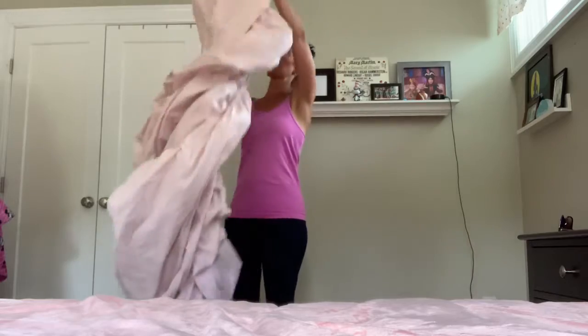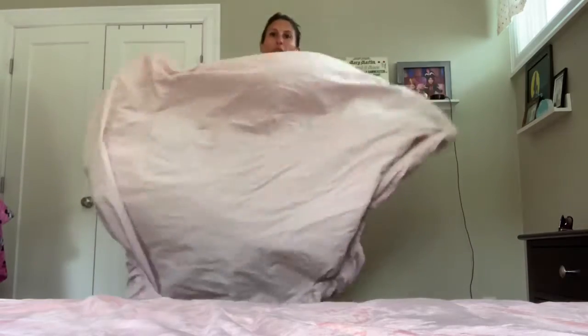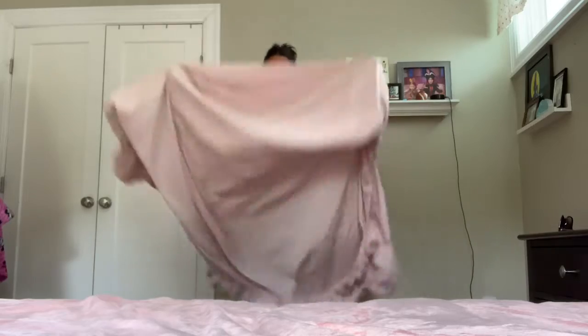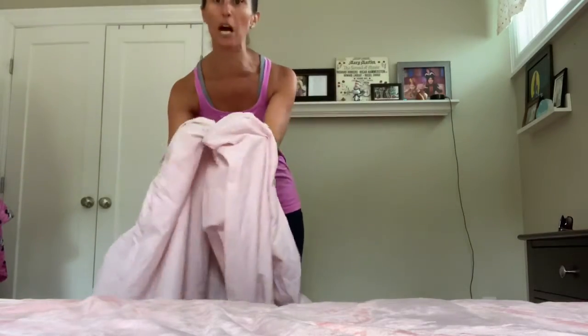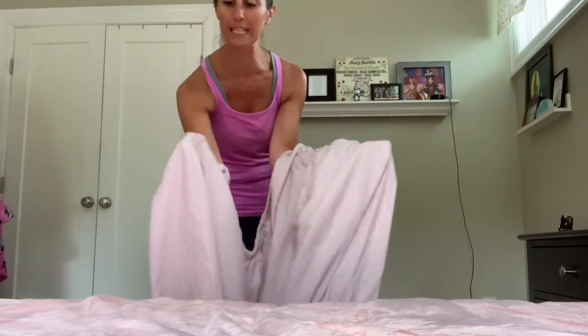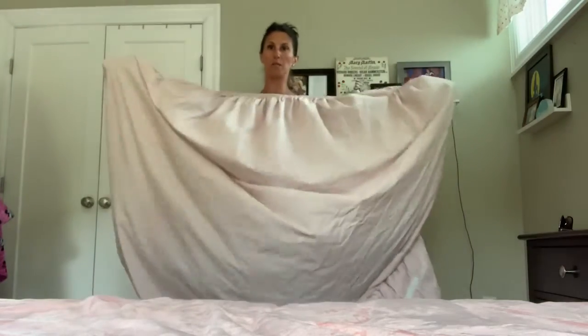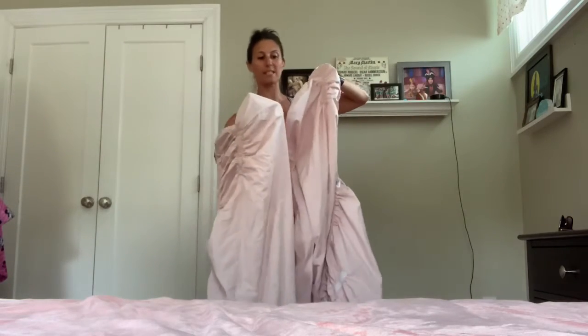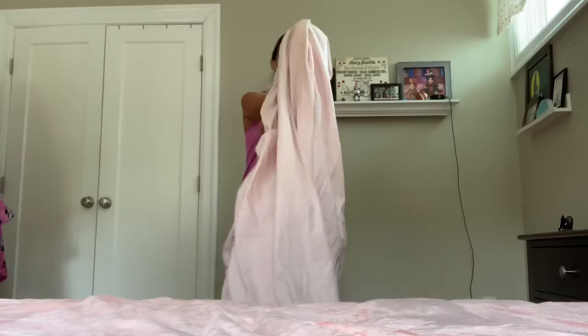So the very first thing you do — I want you to think of your fitted sheet like a pizza. You want to make sure that you're matching up the seams. There are seams right in here, right in here. You want to match those up and you want to actually bring them into each other, matching the seam to the seam and in.